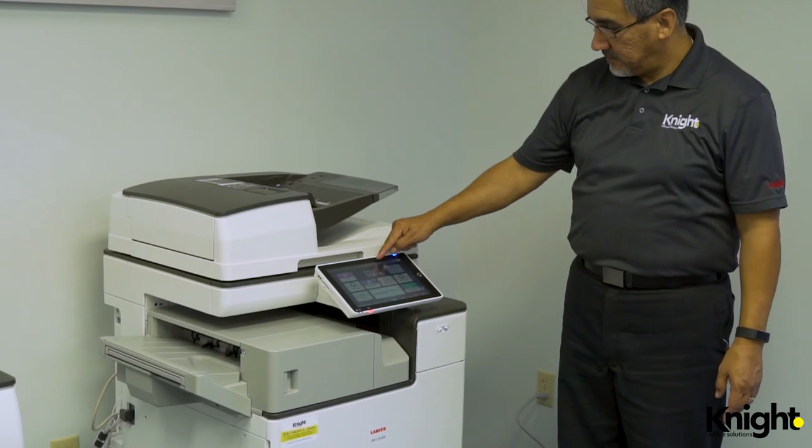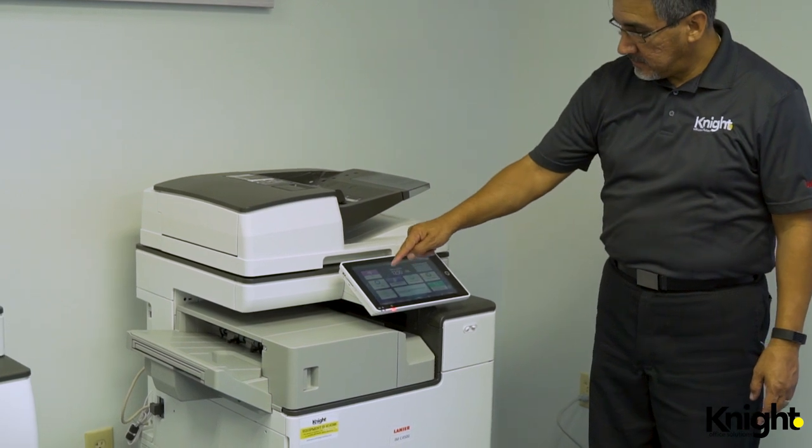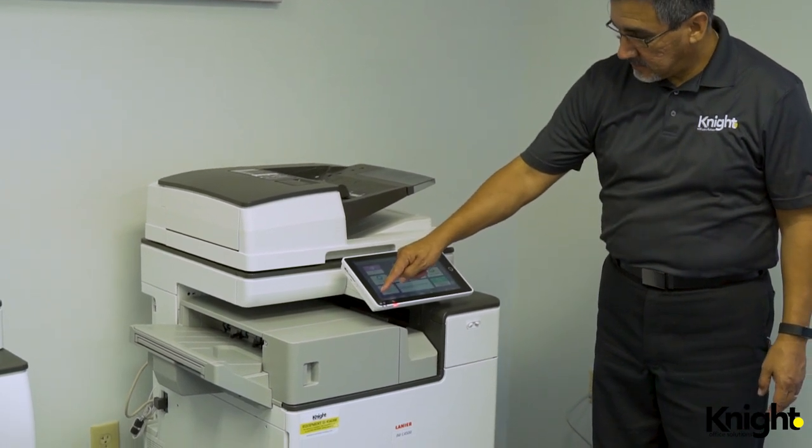Lanier machines alert you when it's time to replace the waste toner container with a notification that appears in either the upper right or lower left of the user display.